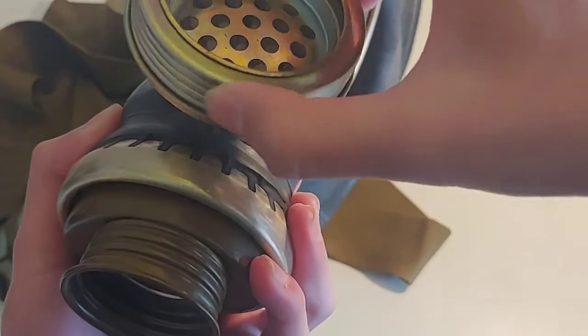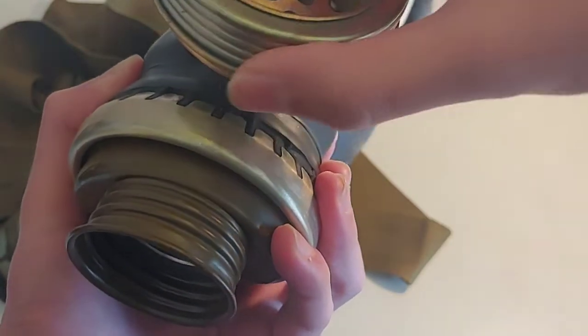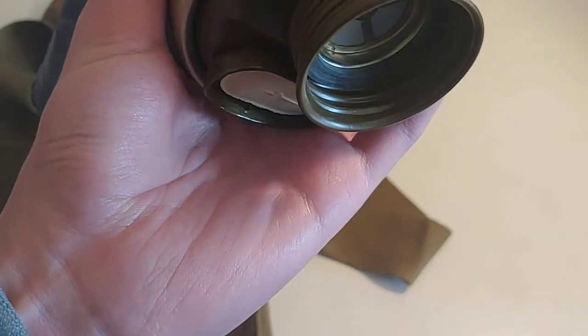My kit didn't come with anything else — it didn't even come with a bag. It's just a mask and a new GP5 filter. It was made in, I think, 1979. So that's long-expired.